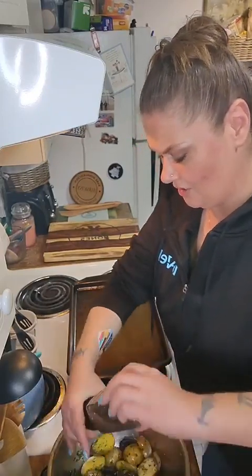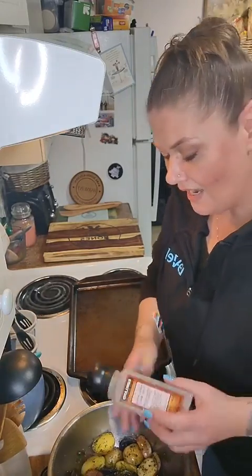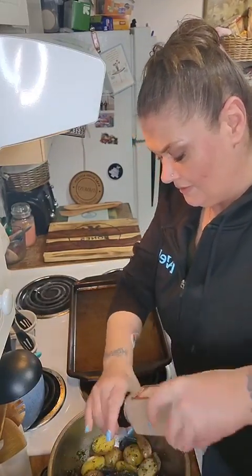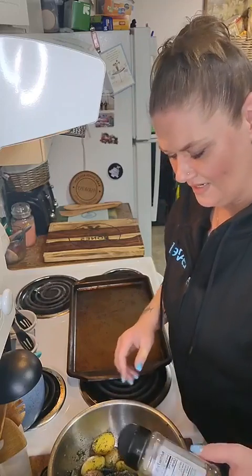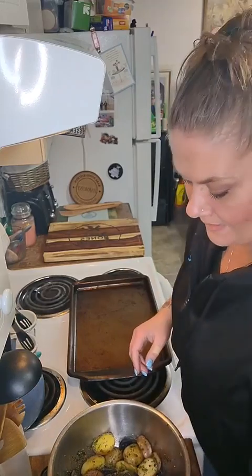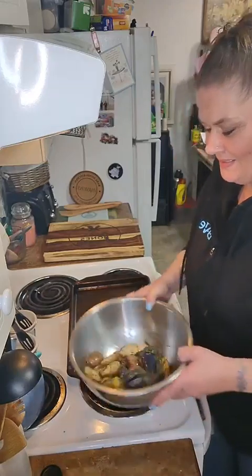And my pink Himalayan sea salt — if you just have regular iodized salt, do whatever makes your heart and soul flutter. And then of course my Weber roasted garlic and herb. I always want to say it backwards, that's why I just keep it in a bowl. We're just gonna flip it, and if you need to use a spoon, don't be ashamed — use a spoon!